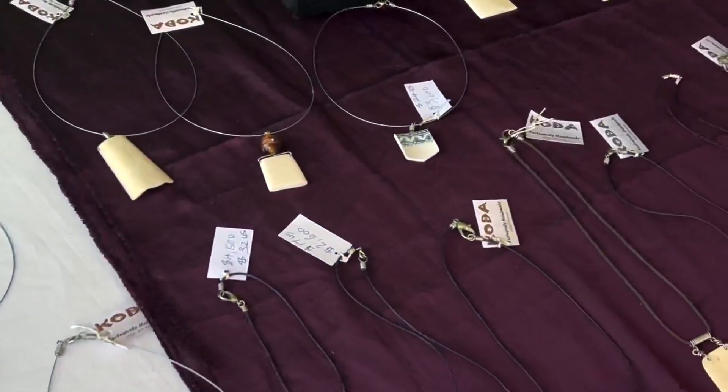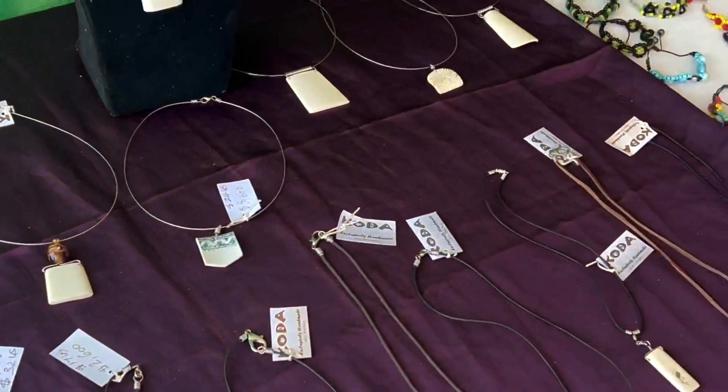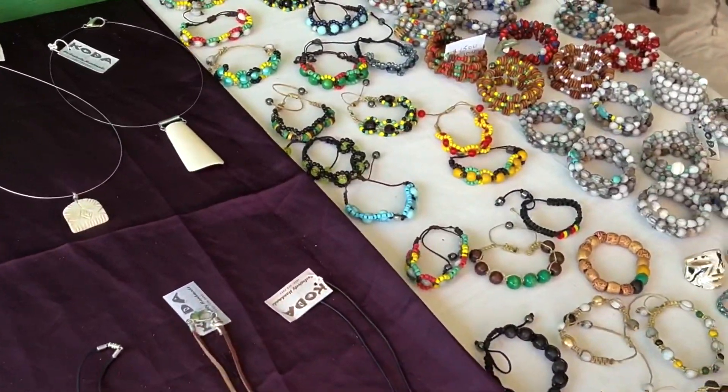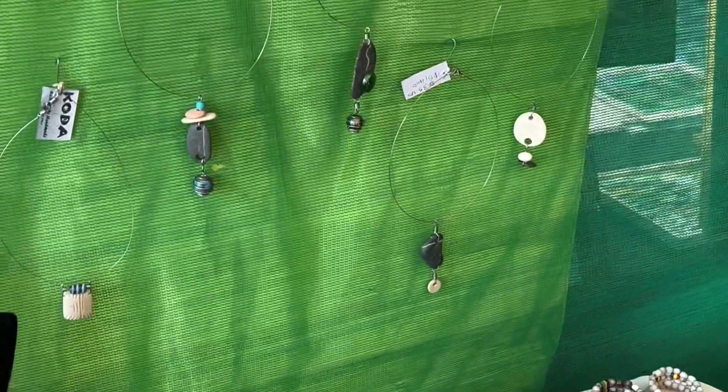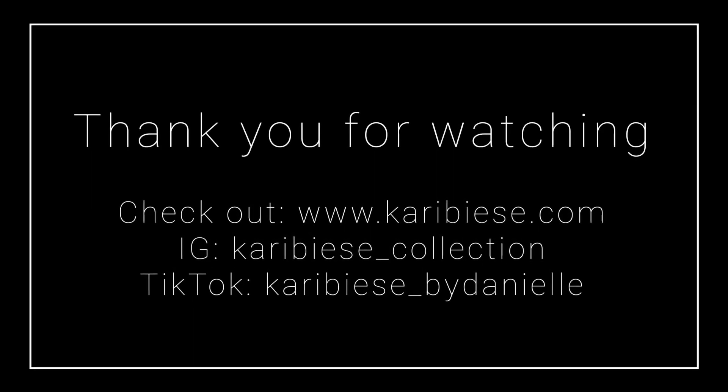Thanks once again for watching another one of my interviews with artist Valentine McLean. If you have any suggestions on content that you'd like to see me do, please leave it in the comments. Also, if you haven't done so already, please subscribe and follow for more.